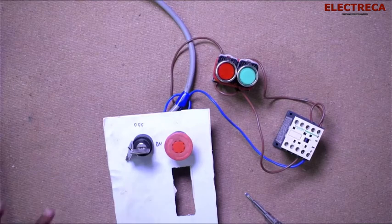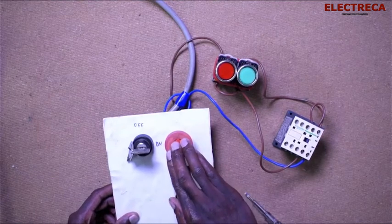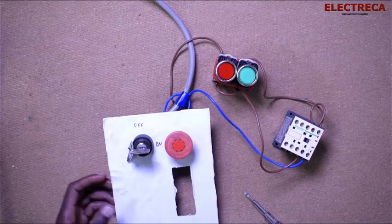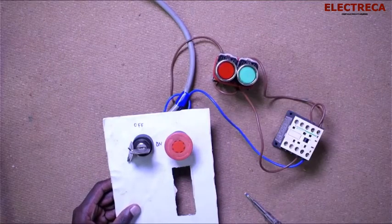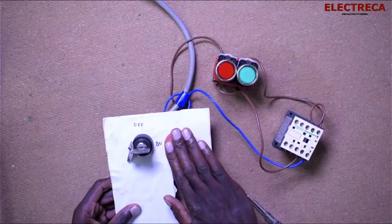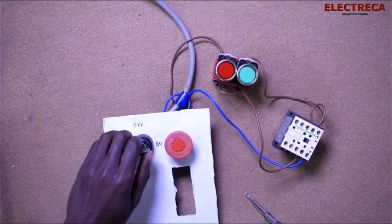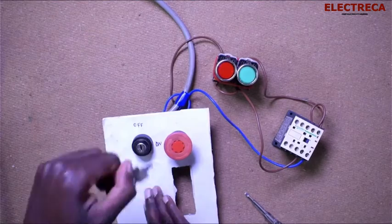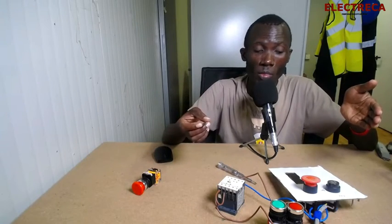The emergency switch — in case of any problem you can just push it and it's out. Then again, the emergency — and then the key to re-engage. Emergency out, and then re-engage. That is how this circuit works.